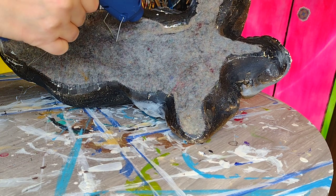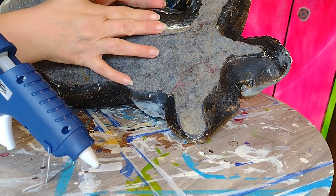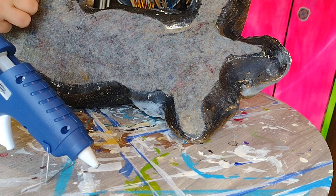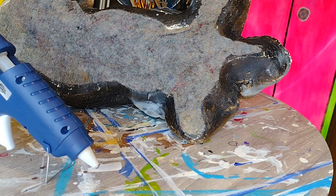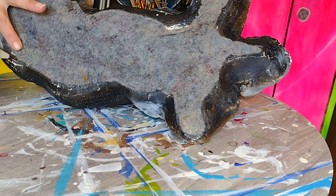I did not break my glue gun - I just forgot to push the glue stick in properly. By the way, if you ever need to make spider webs, pulling hot glue is an excellent way to mimic it. Though the last thing I want to do is send this guy home looking like he's got spider webs all over him.